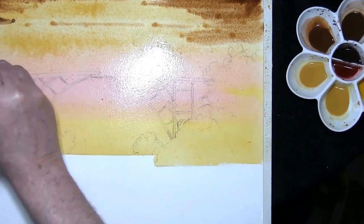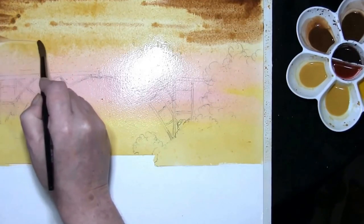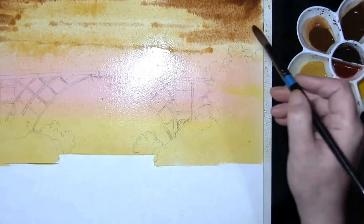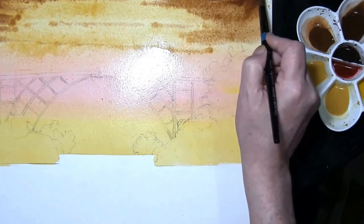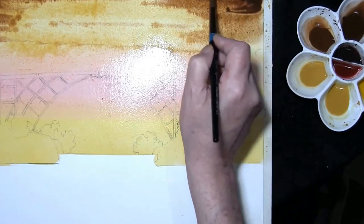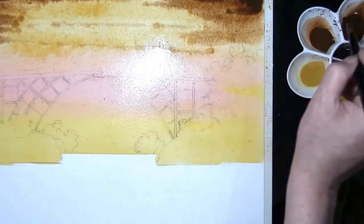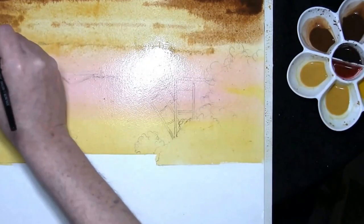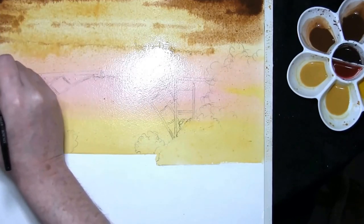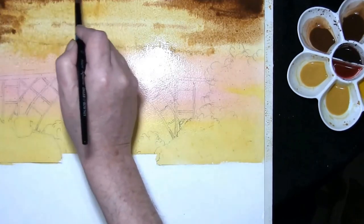Just a couple of streaks in the sky. This is burnt umber with a touch of French ultramarine, just to add some depth in the corners to help focus your eye into the painting. I'll need to let that dry.